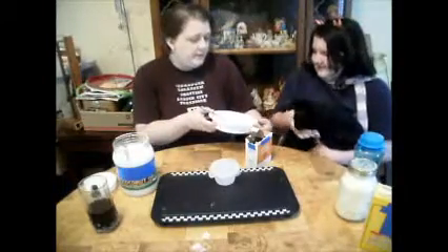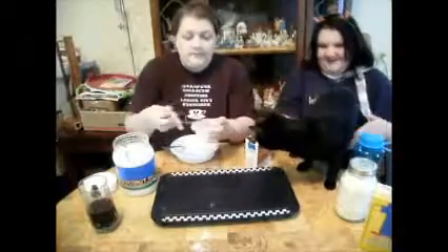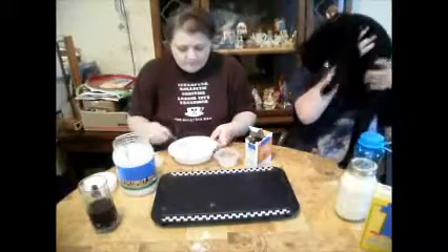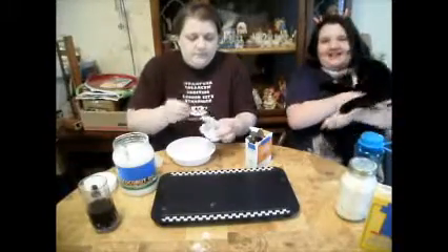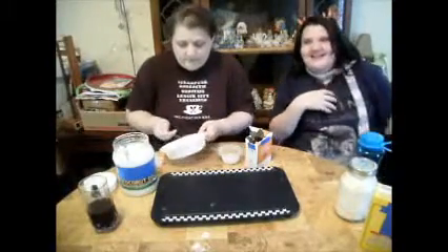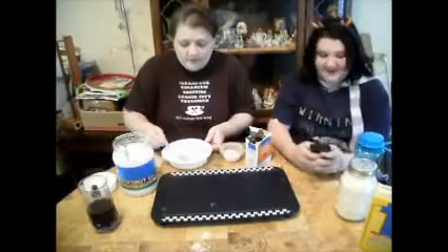Take a little bit, put your finger in there, dip it, and taste it — tell the audience what it tastes like. It actually kind of tastes like hot cocoa with a hint of coconut, and it smells delicious.